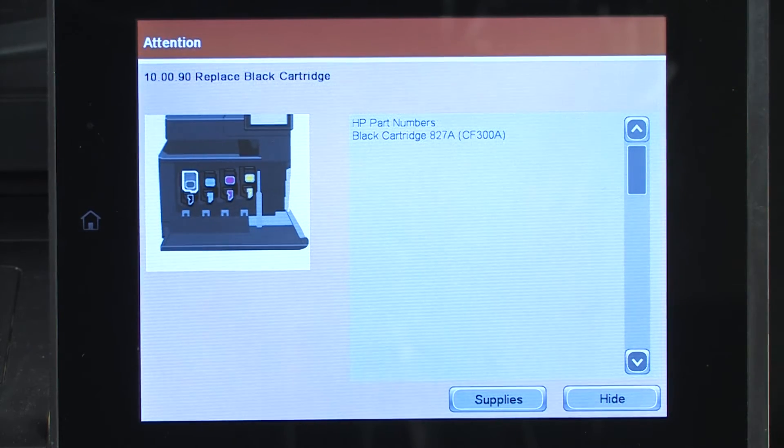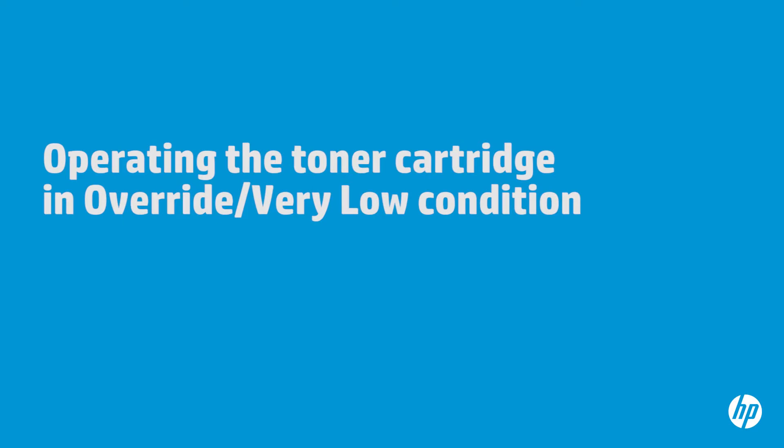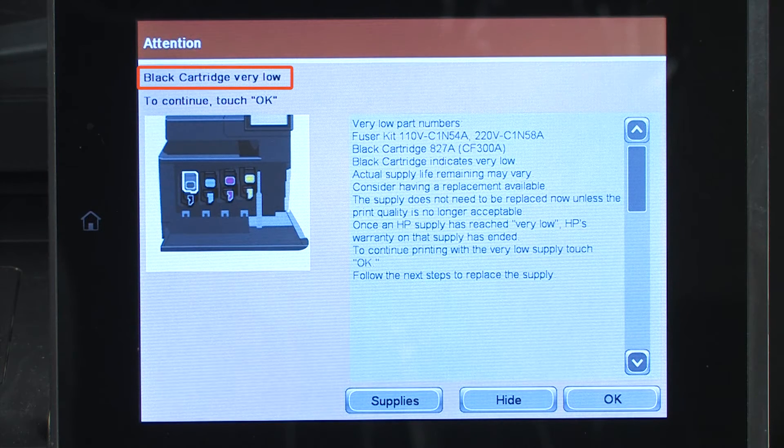There are two separate scenarios that can cause a 10.xy.xx error code. In the first scenario, the cartridge or imaging drum is operating in the very low condition. In this case, a replacement toner cartridge is needed. This issue is not considered a warranty defect issue.